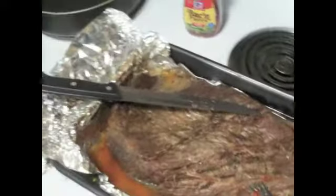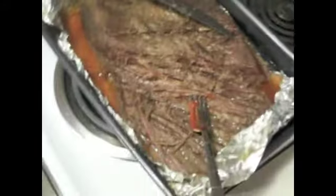I baked it today for five hours, and the smoke makes it taste like it was barbecued.